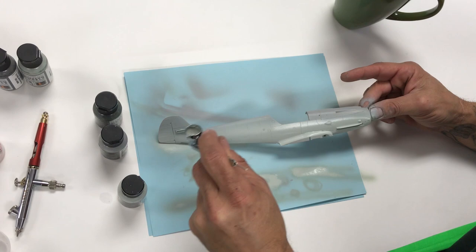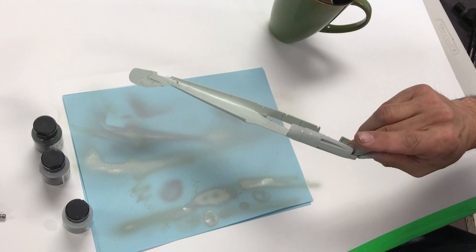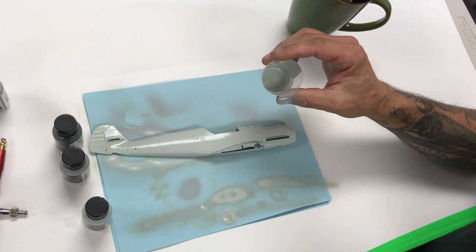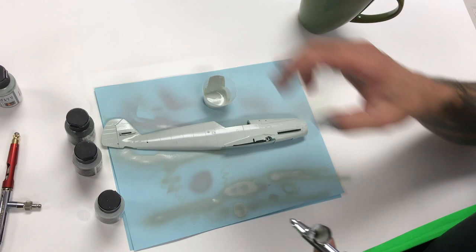Ready — here we go. Same principle: nice light wet coats, about two to three inches from the work. Nice broad coverage. Light wet coats, methodical passes — this is for broad coverage because we're just getting a base. You can see the light wet coats. We're out of paint. With the amount of paint we have left over, you can still spray the other half of the fuselage and various other parts. This is pretty much an underside color.